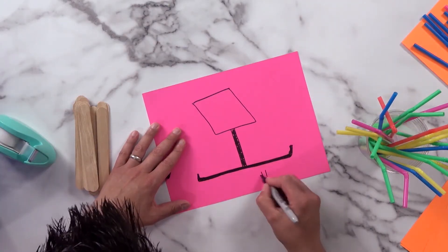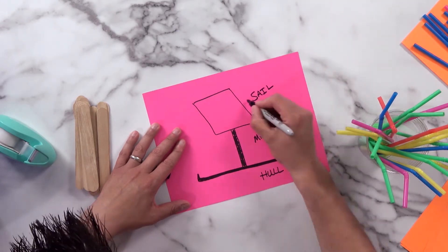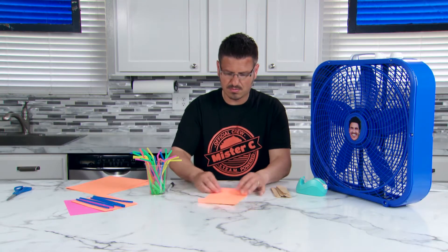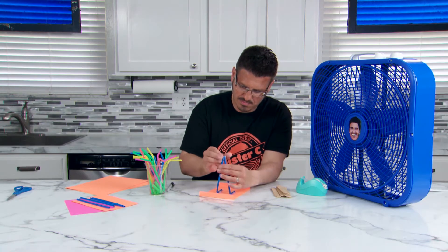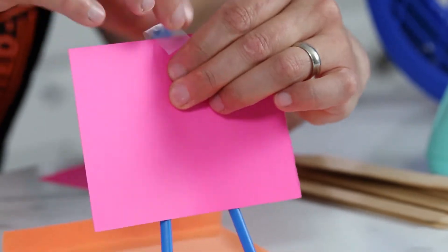Sailboats have three main components: a hull, a mast, and a sail. I've designed my hull to be flat, which will allow my boat to sail across this smooth tabletop. The mast holds up the sail and allows the sail to catch wind.